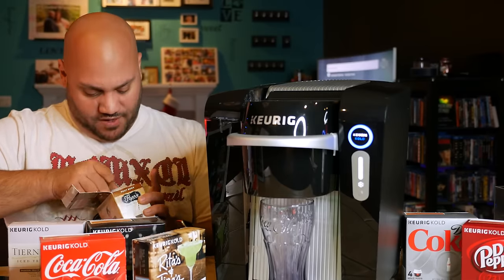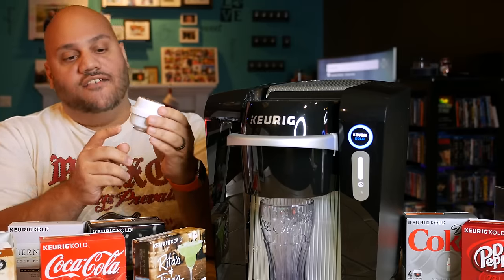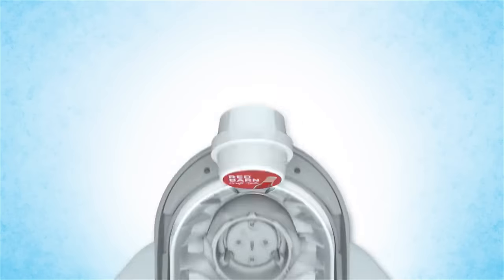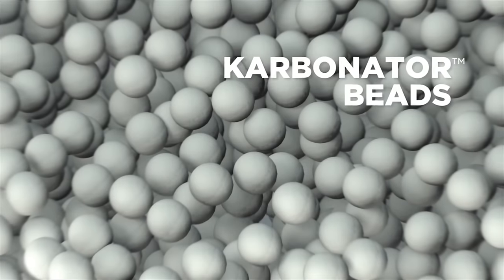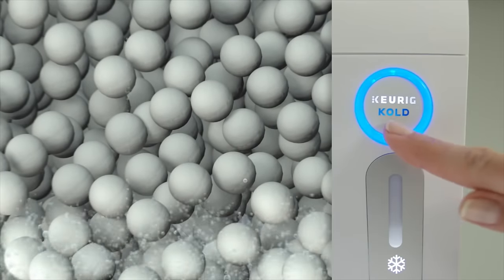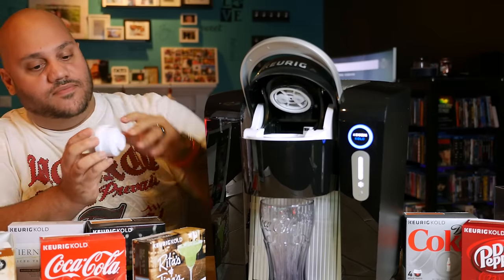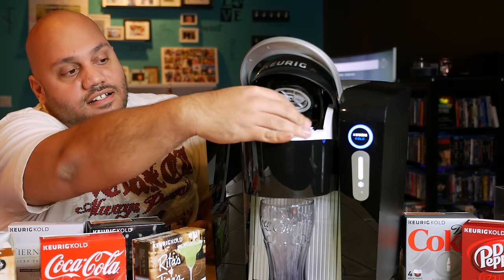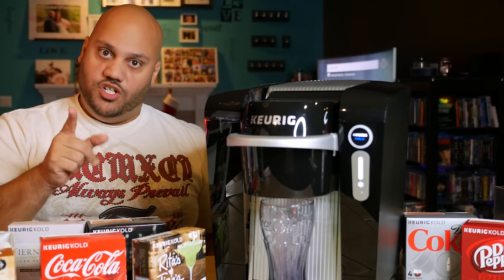Four pods to a box. If it's a carbonated drink, you're going to have the drink mix in the bottom of the pod, and then the top portion is going to be the carbonation beads. So they actually come out carbonated — the machine is not doing the carbonation, it's all in the pod. Open this up, place that in there, shut it down, and we should be ready to go.